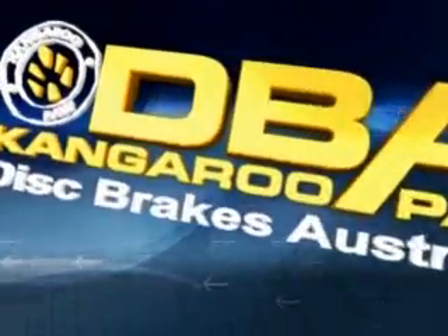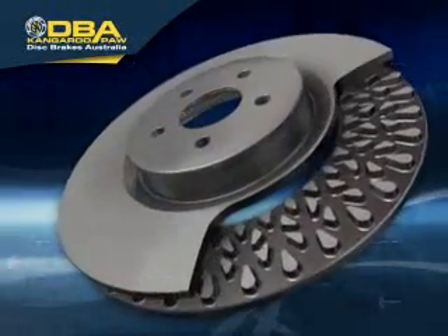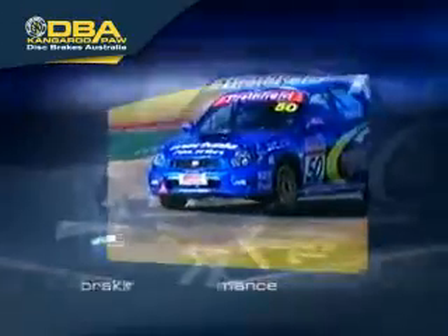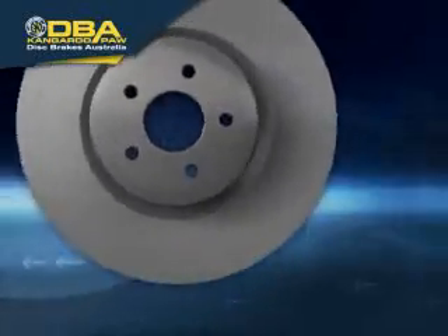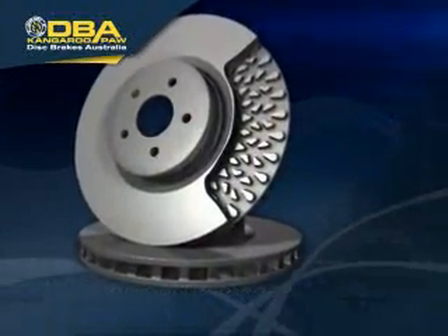DBA announces the most significant breakthrough in disc brake rotor design for decades. DBA's Kangaroo Paw delivers significantly improved braking performance, even under extreme braking conditions. The innovative Kangaroo Paw design runs cooler, is stronger, and outperforms traditional straight-vane disc rotors.